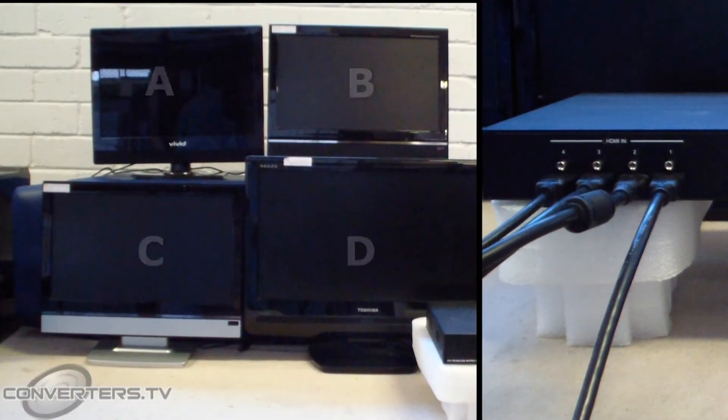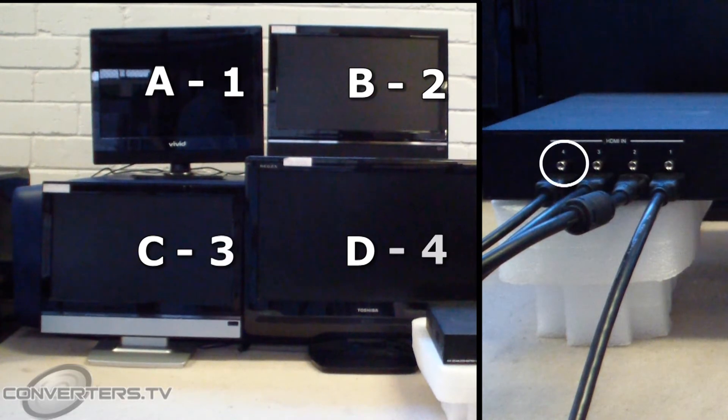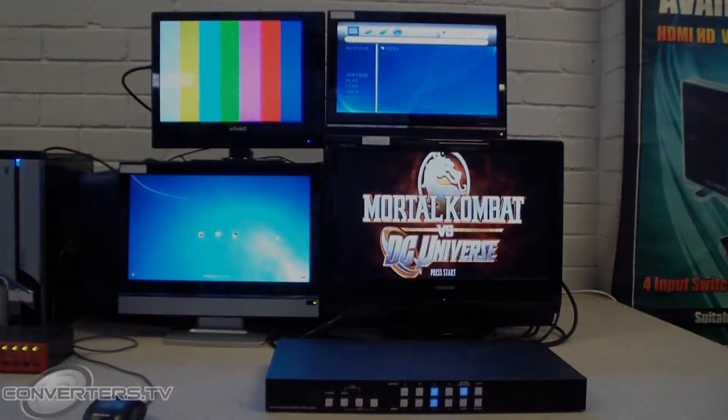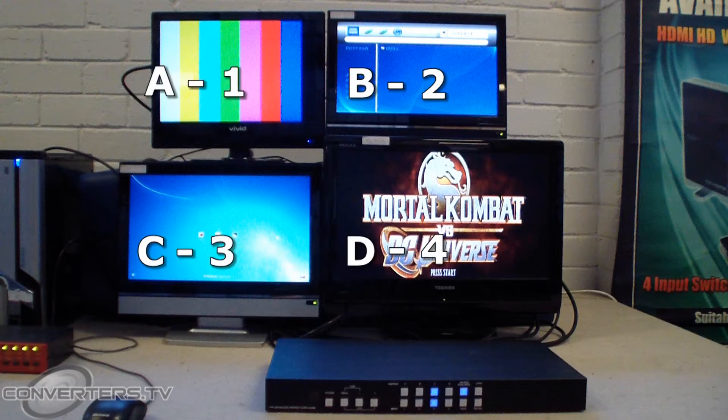By default, input 1 will display on output A, 2 will display on B, 3 on C and 4 on D. The last step is to connect power to all of your devices. When you power everything up, you should see input 1, 2, 3 and 4 display on screen A, B, C and D respectively.